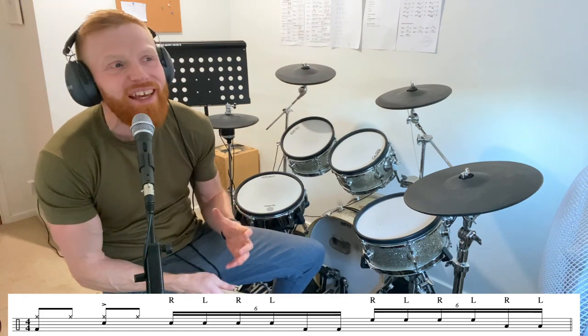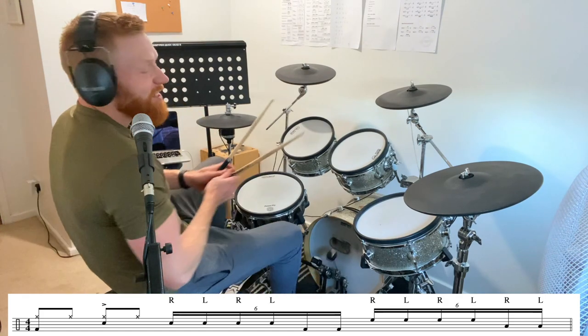Hi drummers, hope you're well. One minute drum lesson, here we go — a little sextuplet drum fill for you. I absolutely love a sextuplet: six evenly spaced hits on each beat. It starts on beat three.